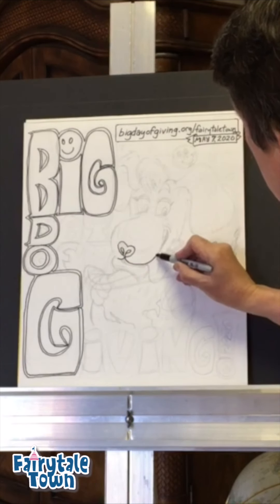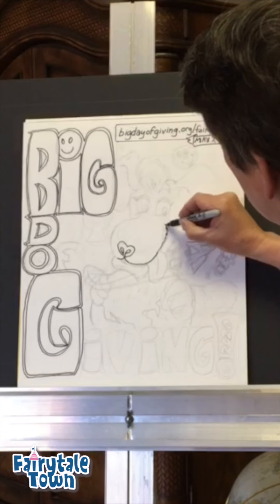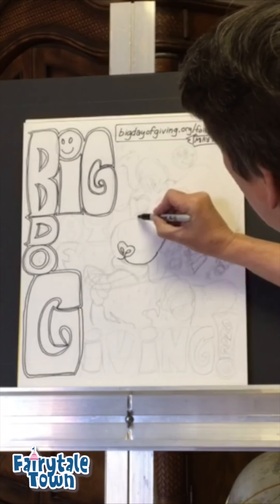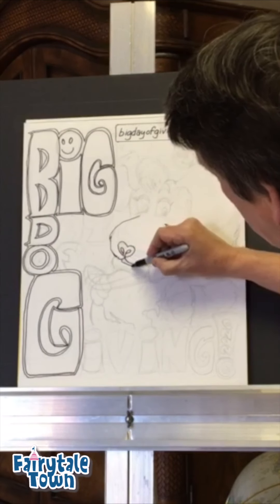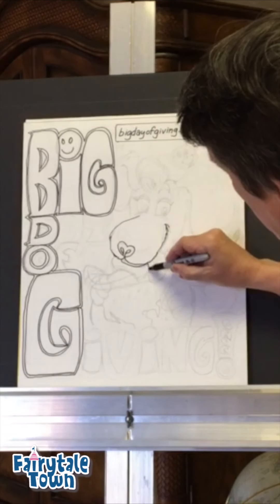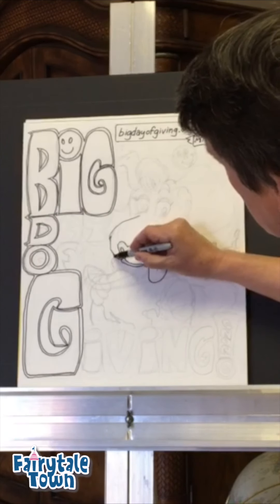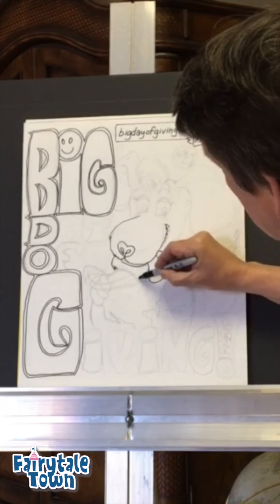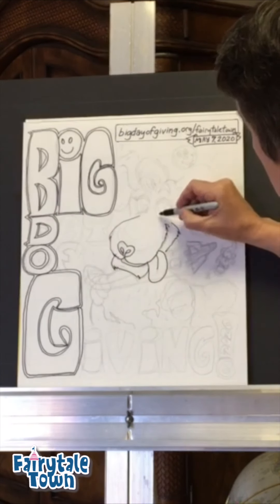We're going to bring that all the way up here. I'm going to make sure I get some good shaggy lines in here because Big Dog is just getting bigger and shaggier every day. A little opening there. Big old sloppy, floppy tongue coming out of the Big Dog's mouth. A little shag here, there's the lower lip. Here's a big smile because Big Dog is a happy dog.